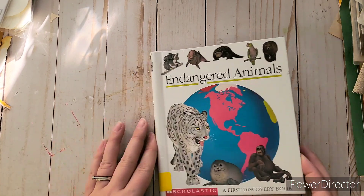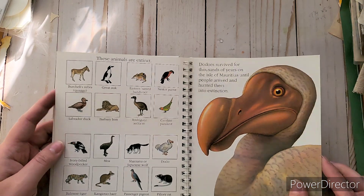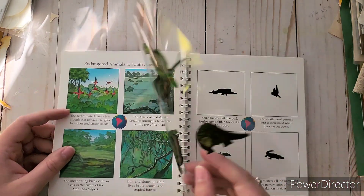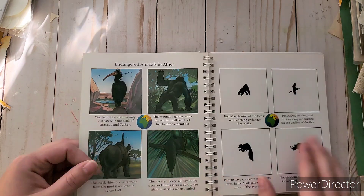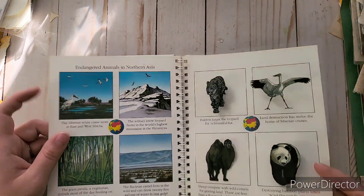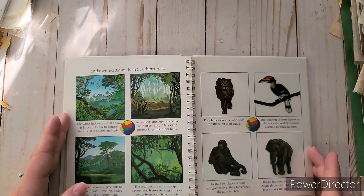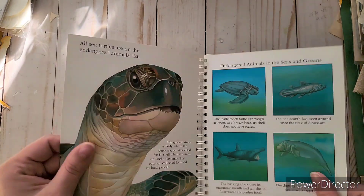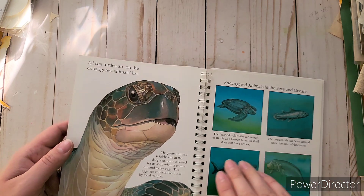I found another one of those cool books with clear overlay pages — this one is for endangered animals. The clear parts show the animals and then transform to show their environment. It features a bear, wolf, seals, snow leopard, and pandas. Turns out I already have this one and am using it for my journal, so now I have two — but they're so fun and super glossy, almost plasticky. That sea turtle is honestly gorgeous.